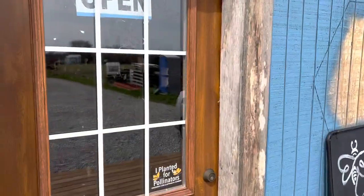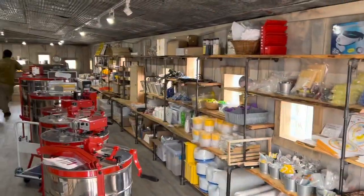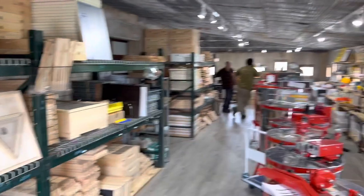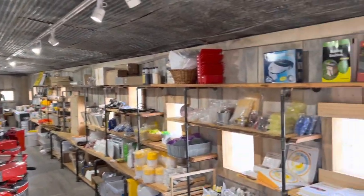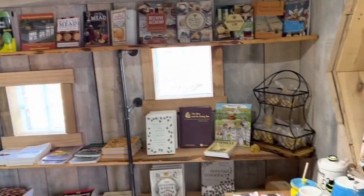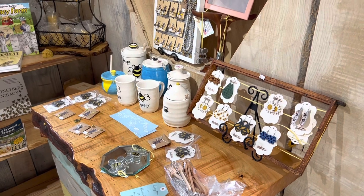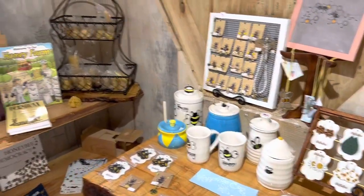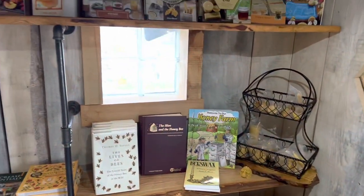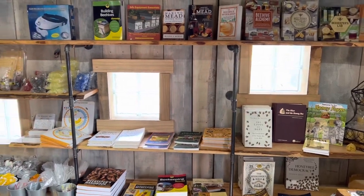Wow, look at this, this is really nice. They have all the stuff here. Let's take a look at the inventory. Here's some jewelry and various different kinds of things. Here's the library — they have all kinds of bee books and queen rearing books.